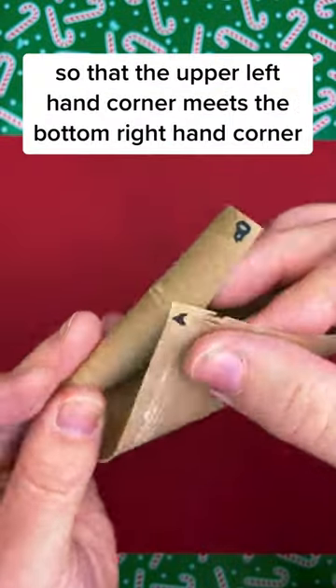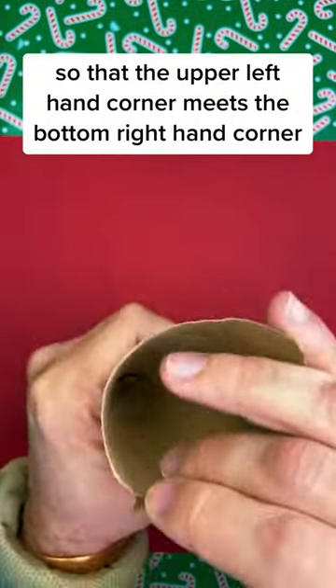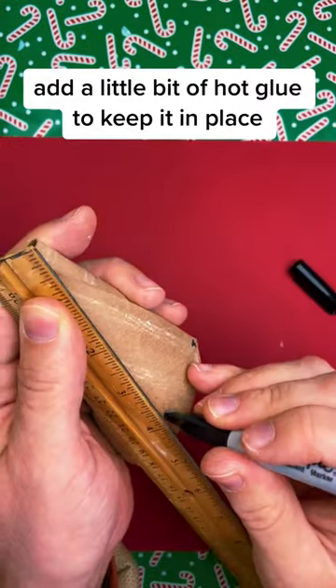You want to twist the roll a little bit so that the upper left hand corner meets the bottom right hand corner. Add a little bit of hot glue to keep it in place.